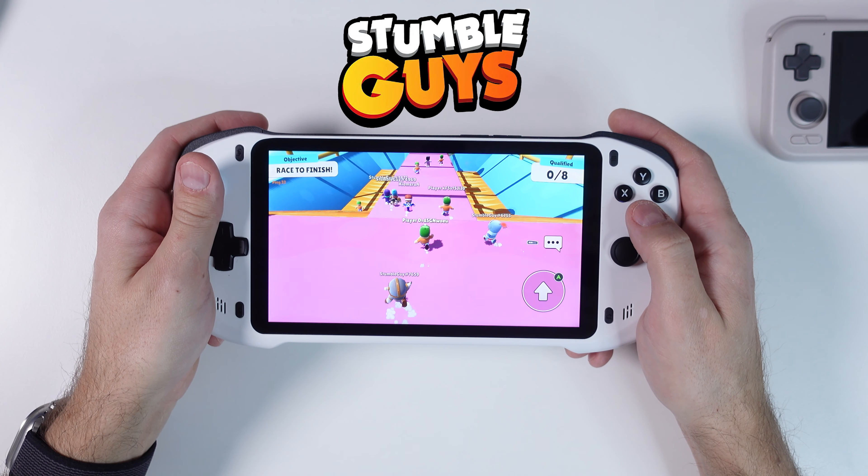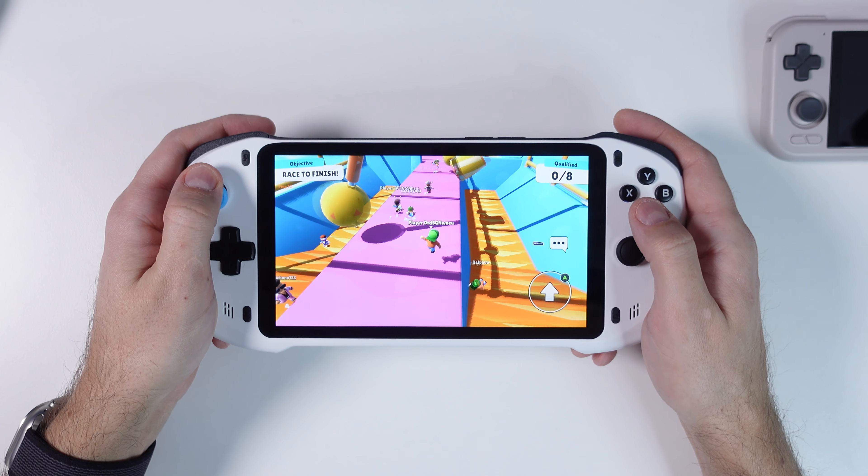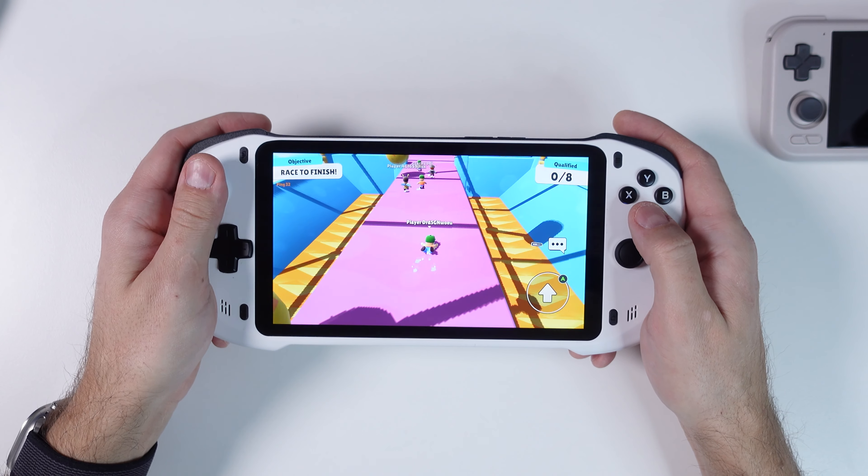Native Android games are amazing to play on the large beautiful screen. Games like Stumble Guys work like a charm with the built-in controllers — no need to keymap anything.